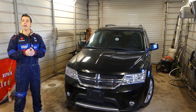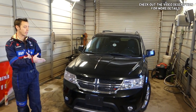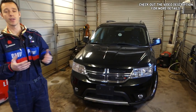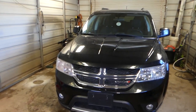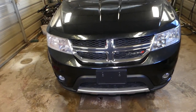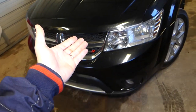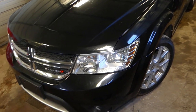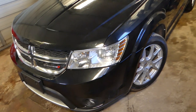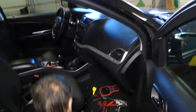Hey guys, welcome back to Auto Repair Guys. Thank you for watching and subscribing. In today's video we'll be working on the Dodge Journey, which is the same as the Fiat Fremont. We'll show you how to remove and replace the passenger front right seat belt. Our goal is to save you as much money as we can by teaching you how to fix your car for free. All tools and parts we use will be listed in the description below.